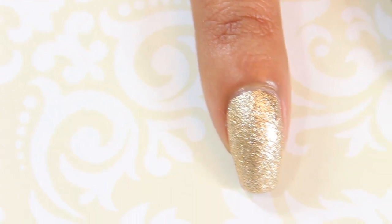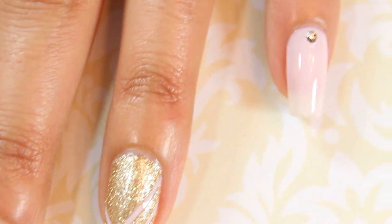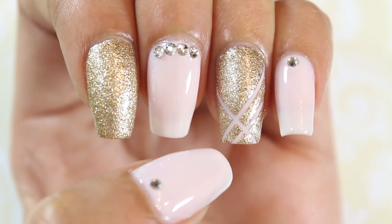That's it for this look! These nails would be perfect for any special occasion, and if you do give them a try, please don't forget to hashtag D2102. Thanks for watching! Bye!